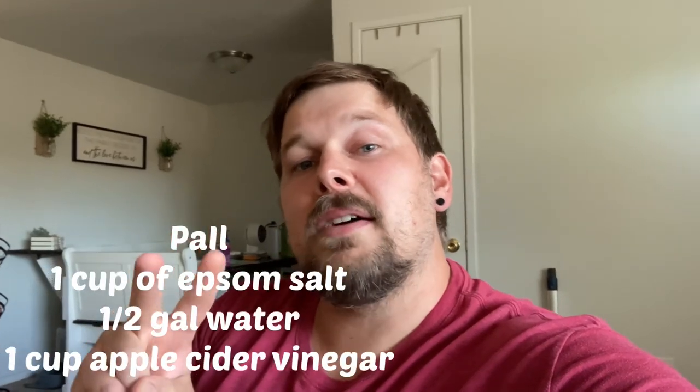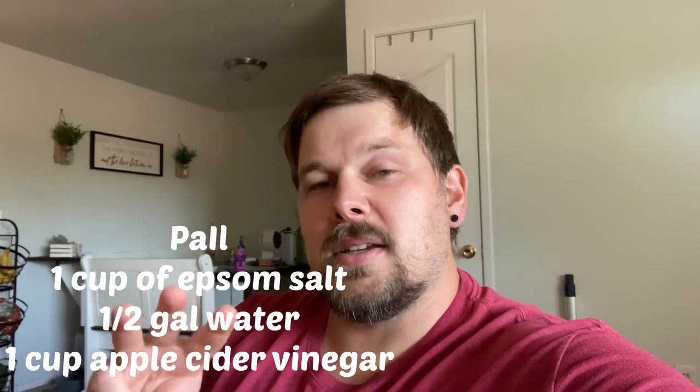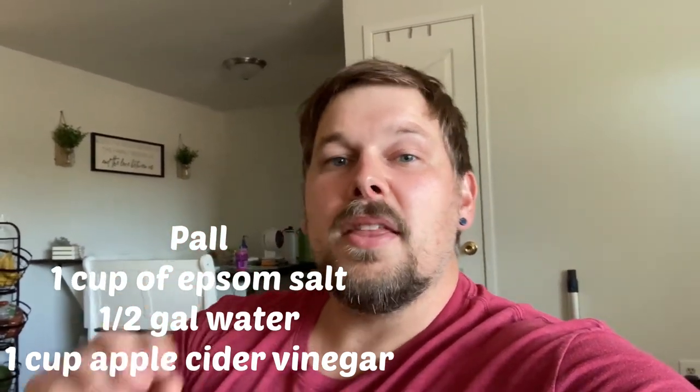But here's what you're going to need: a pail to soak your foot in, about a half gallon of water, a cup of Epsom salt, and a cup of apple cider vinegar. I'm going to show you guys the progress on my foot in only three days — it was absolutely amazing.